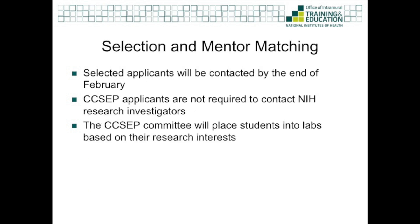All selected applicants will be contacted in February. Following the selection process, CSEP participants will be matched with a research mentor by a review committee based on your research interests. Please make note that if you are applying to CSEP, you do not have to directly contact investigators. Someone will work with you closely to ensure that you are placed in a lab based on your research interests.